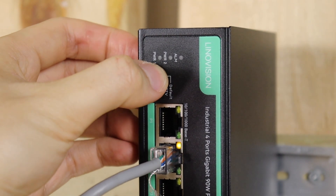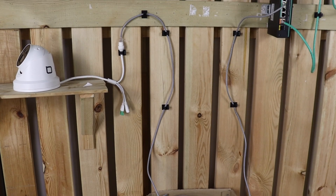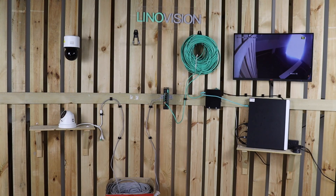So if you're looking to simplify your setup without sacrificing performance, this pass-through switch is a must-have.